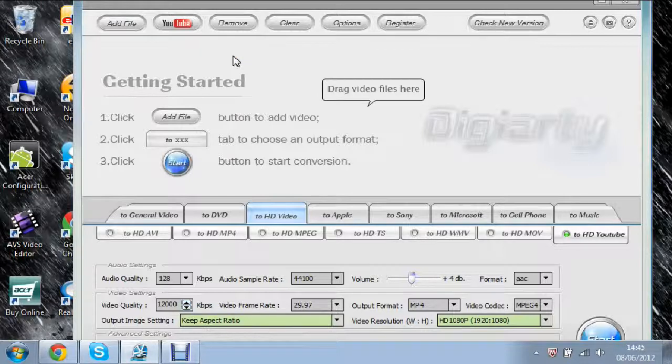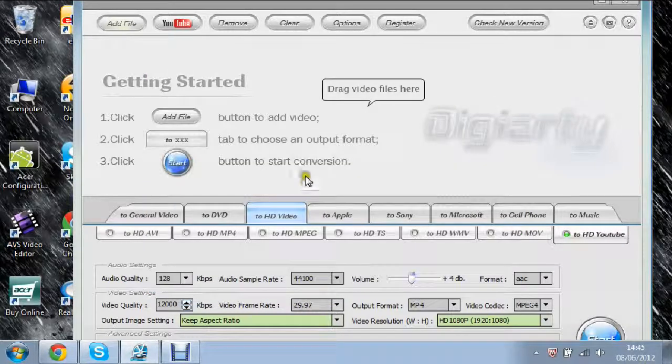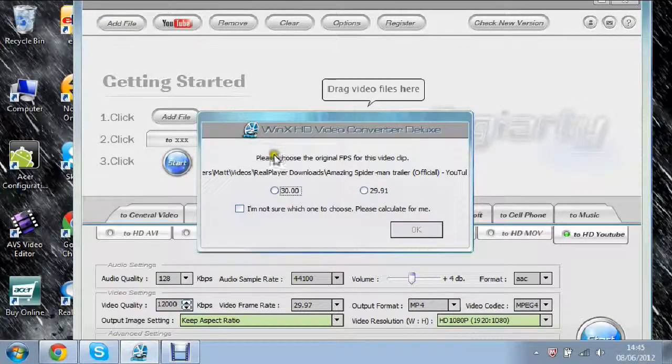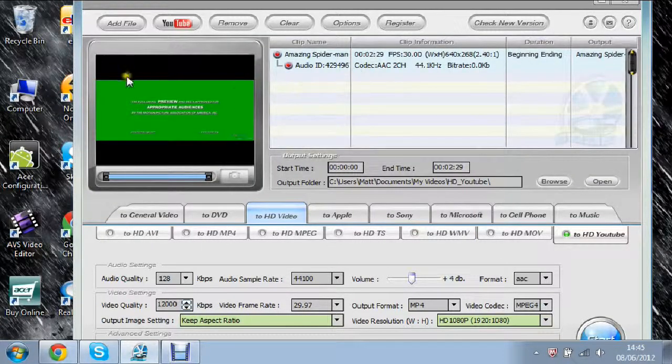If you want to get a file loaded, just click Add File at the top and click on that. It should load — I'll just click a random video I have in my documents and it should come up. Now it comes up asking you to choose the original FPS for this video clip — 30 or 29.97. I'm not sure, so I'll just leave it. As you can see, here's a clip — there's a trailer of The Amazing Spider-Man — and all the information is up at the top.